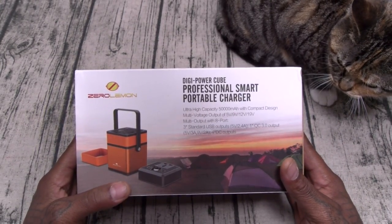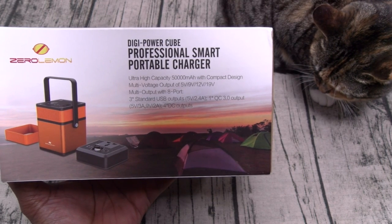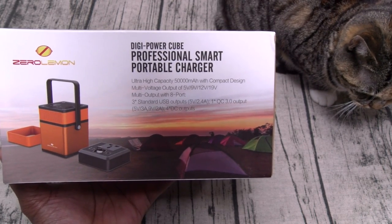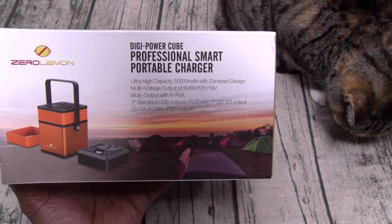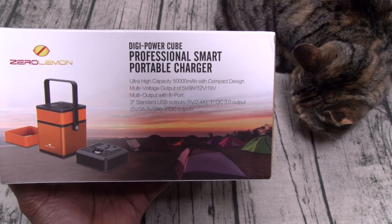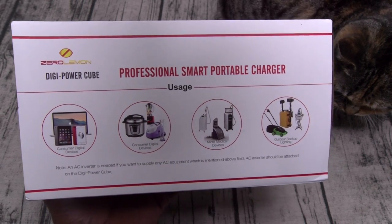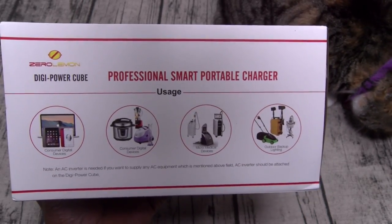Zero Lemon Digi Power Cube, professional smart portable charger. Let's go through the features real quick. You got an ultra-high capacity of 50,000 milliamps with a compact design. Multi-voltage output: 5 volts, 9 volts, 12 volts, and 19 volts. Multi-output with eight ports — three standard USB outputs at 5 volts 2.4 amps, one Quick Charge 3.0 output, and four DC outputs at 5V/3A and 9V/2A.